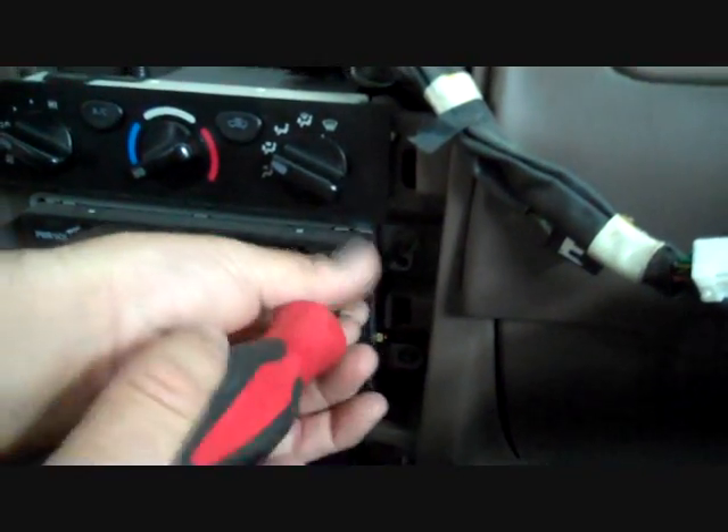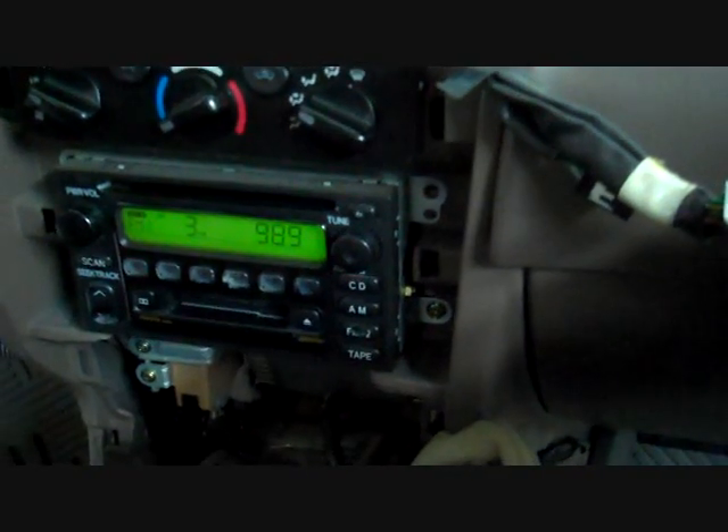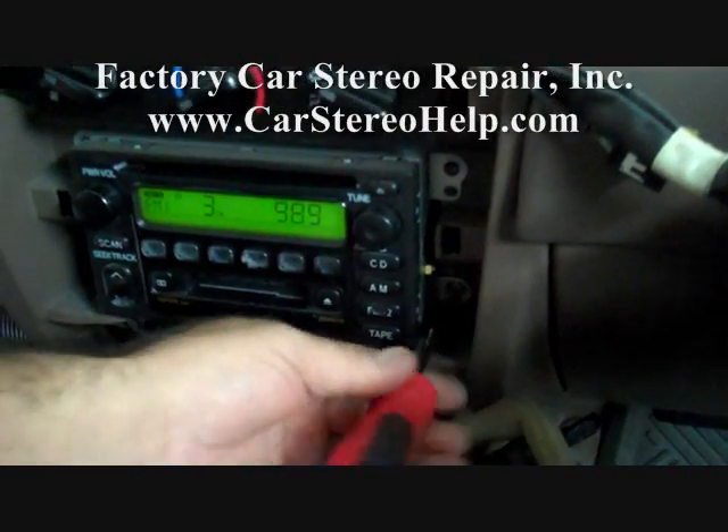We have also seen power antenna problems on this vehicle, and that will be a video in the works next, because this vehicle happens to have a power antenna problem — so look for that video as well.